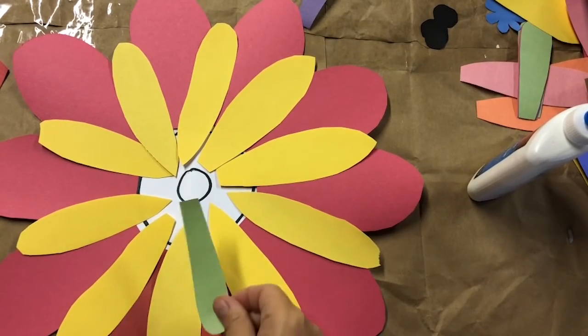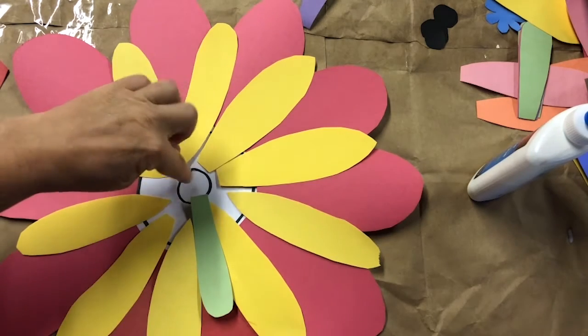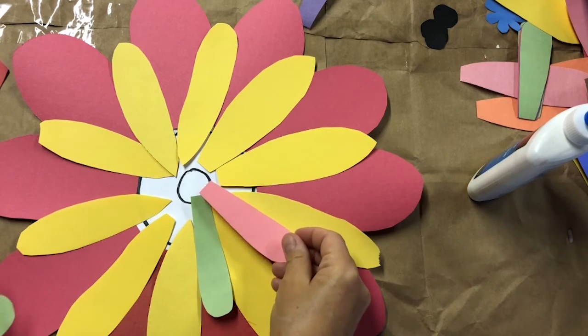Go back to the middle of the flower for the last layer of petals. They'll be glued inside this small circle. You can mix and match the colors too.